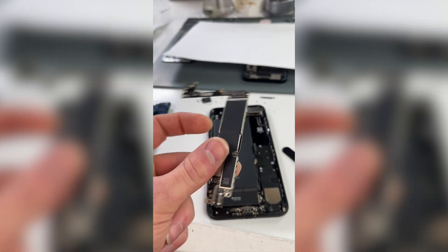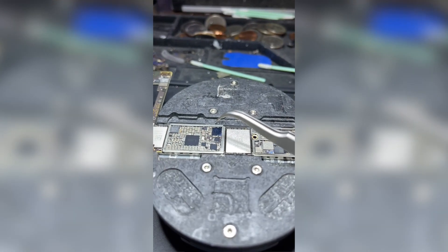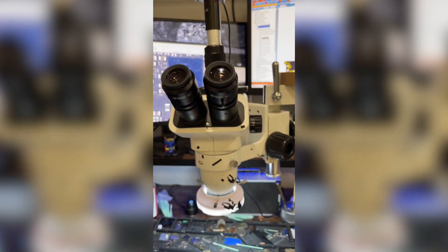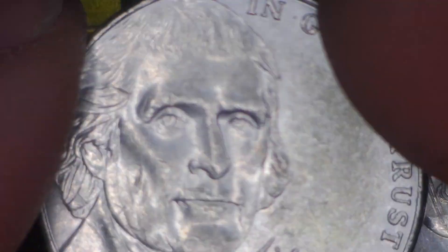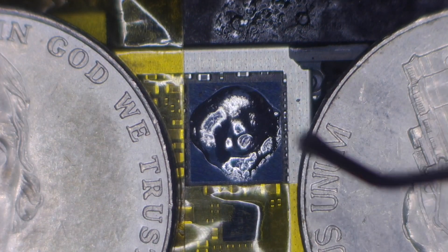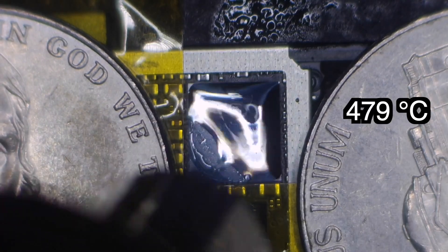I'll pull the board out and head to the micro soldering room. The problem is under this chip right here. I'll put you guys inside my microscope and get started. I'll block off the heat with some Kapton tape and a few nickels, then throw on some flux and heat that sucker up at 895 degrees.